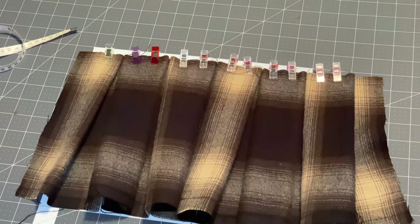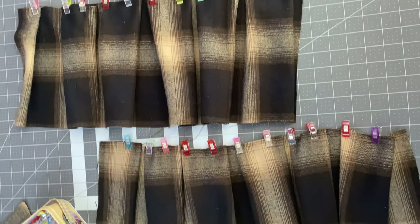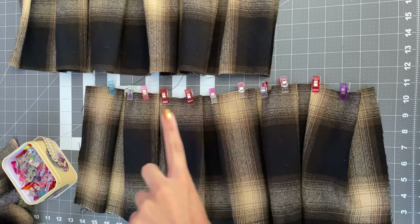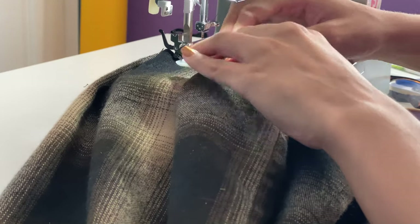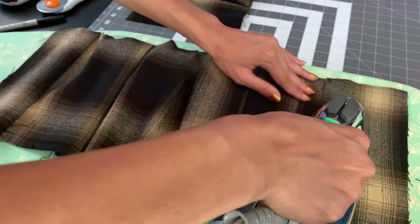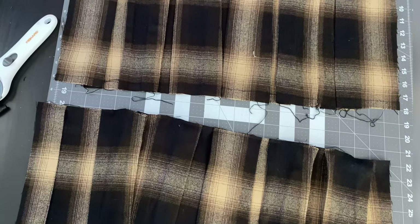I continue that same process onto my next pleat and all the way down till I run out of fabric — this is what your pleats should look like when you're all done. Here are my finished pleat panels all pinned. Now I'm going to do a line of stay stitching along the top edge so it stays in place nicely when I'm sewing it onto my skirt.